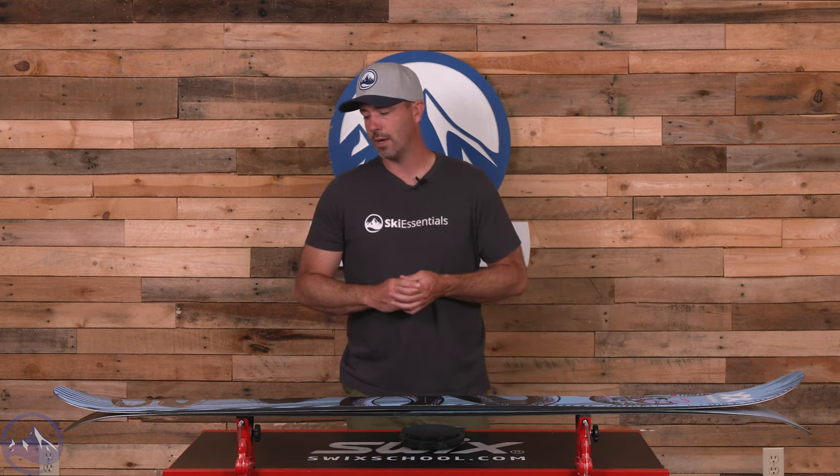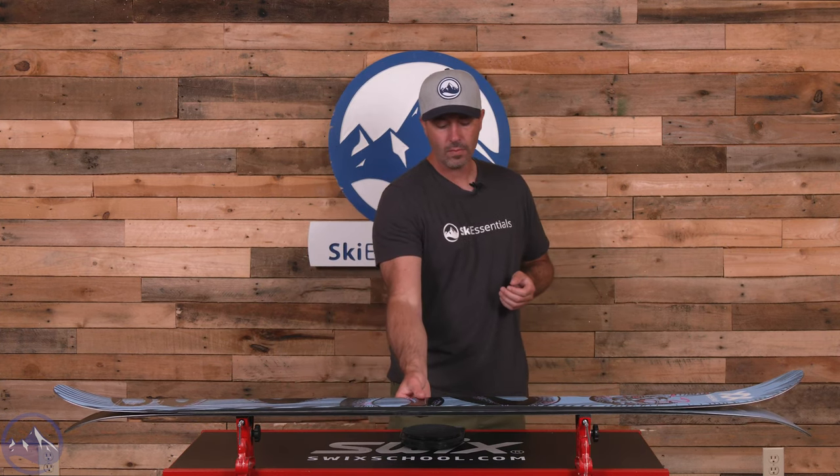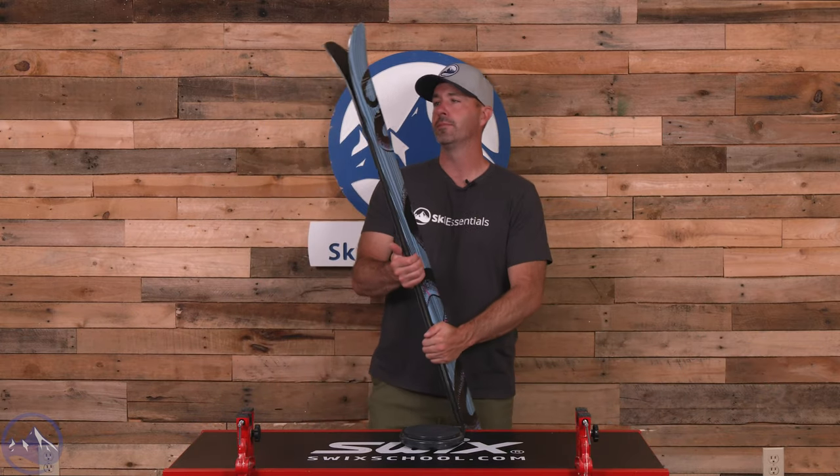This thing will just drift right out of turns. Does a great job smearing and skidding all throughout that softer snow. We do have that nice positive camber underfoot — pretty surprising amount of energy out of this ski, and a lot of that is due to the fact that that camber is in there. And then we have a decent amount of rocker in the tail, and that kind of aligns with that taper shape.